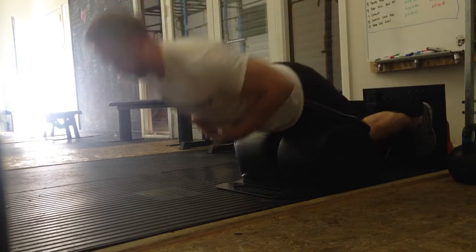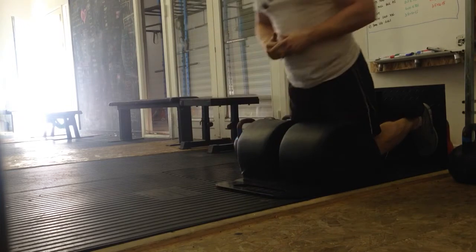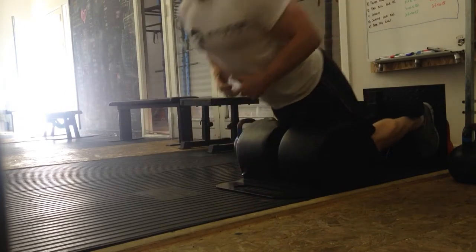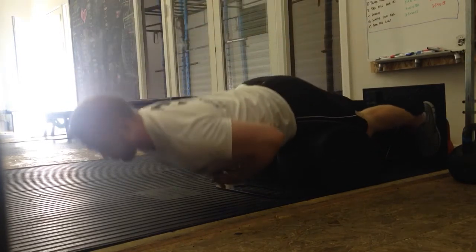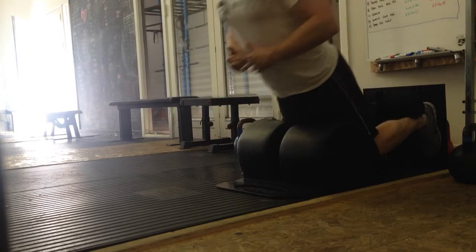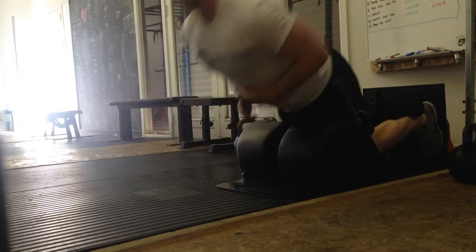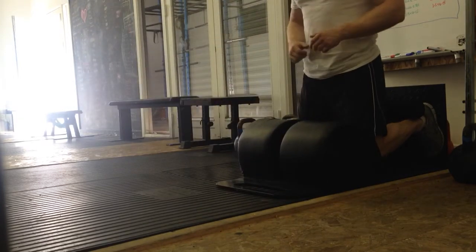I'm going to do a 20-rep set of GHRs. I'll tell you why hamstring work and isolation work is important. If you can't feel a muscle, it's probably not going to be working with you effectively. So when you go to a big multi-joint compound movement like an RDL or deadlift or anything like that — how are you bringing your hamstrings into play? Chances are, you're not.